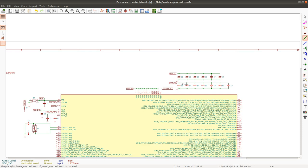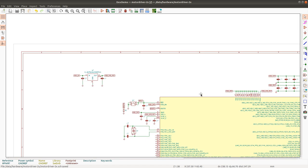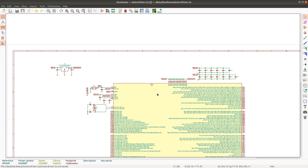I'll also have a capacitor here connected like that. This would be our precise reference supply. I will also have a 3.3V supply. Now I'm going to connect the grounds here.